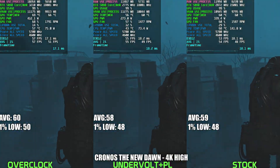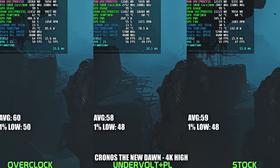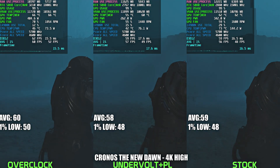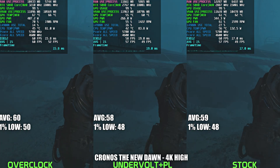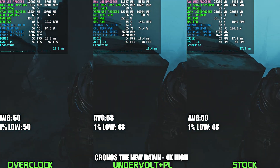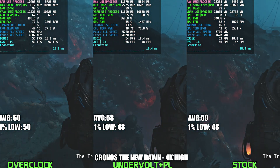The next game is Chronos New Dawn, which is a fairly recent UE5 game and it's quite demanding. Here we can see performance across the board is basically the same, and even our max OC configuration barely improves performance while drawing significantly more power. So the power tuned configuration is going to be the way to go, where power draw is significantly lower.